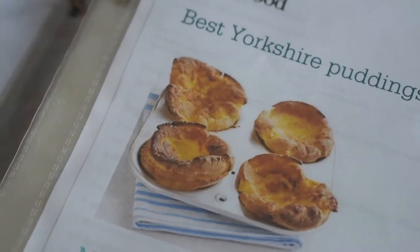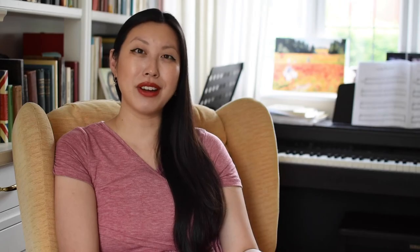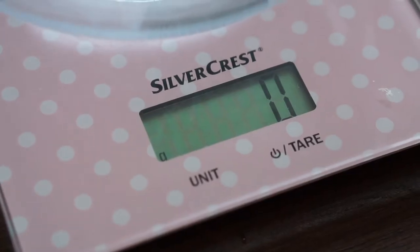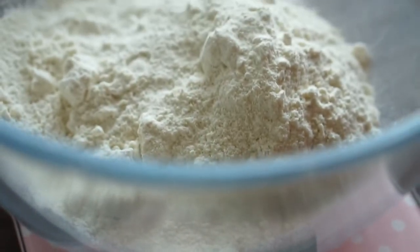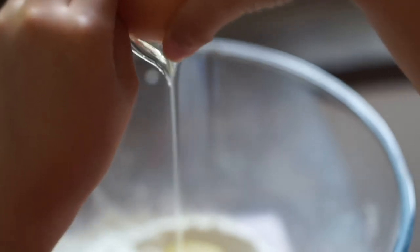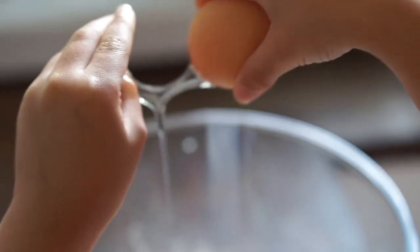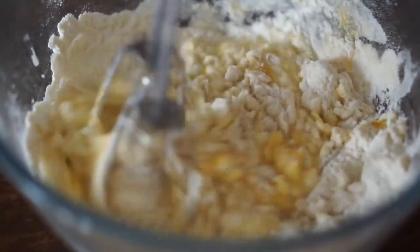The next item are Yorkshire puddings — you've got to have a good Yorkie. I found a really easy recipe on BBC Good Food and I've stuck to it ever since. I did try the Mary Berry one and it did not work out. In a bowl, put 140 grams of plain flour — very important, do not use self-raising flour, you have to use plain flour. Then four eggs, beat it up in there, add 200 millilitres of milk, and beat it up again. Add a little bit of seasoning — salt, pepper, whatever you want — and mix that in nice and well.